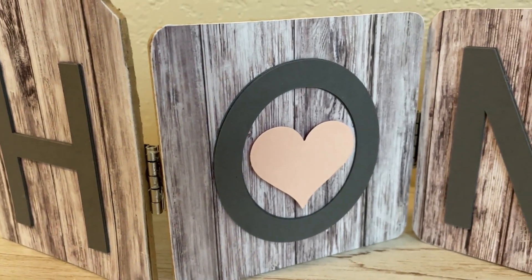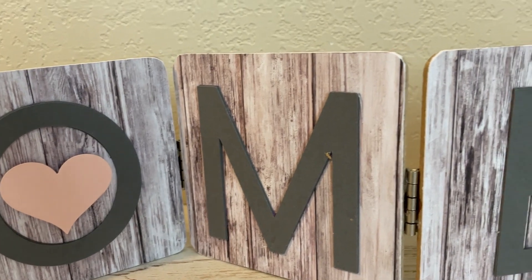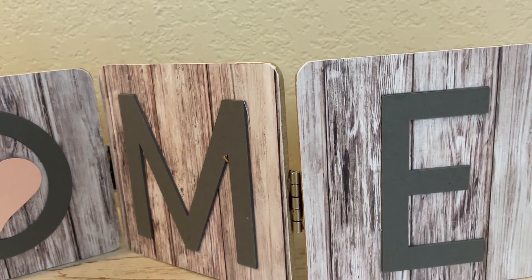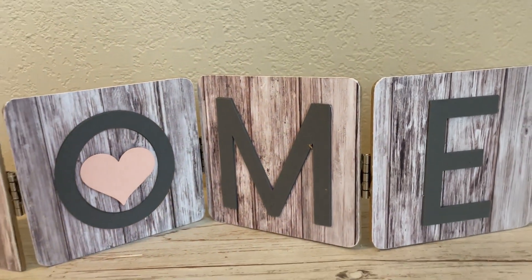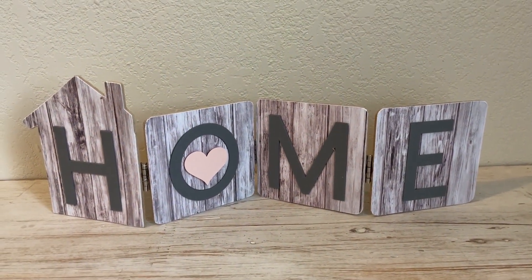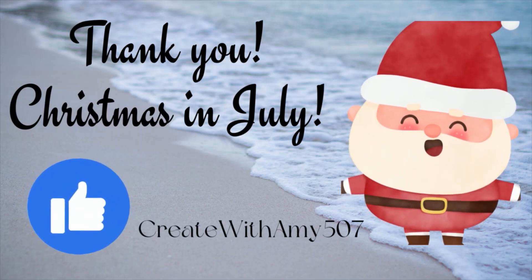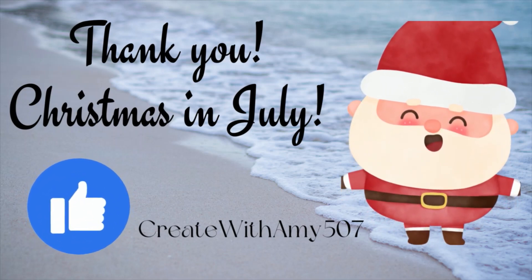I hope you all enjoyed all my ideas. Like I said, this is one of four — I'm going to keep going all this month with Christmas in July. I just think it's kind of fun. So thank you so much. Please like and subscribe if you like this kind of thing and have a great day. Bye bye, my friends.